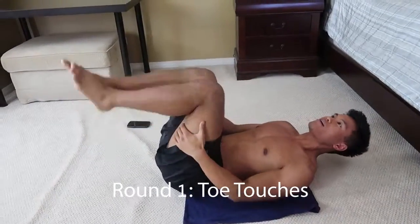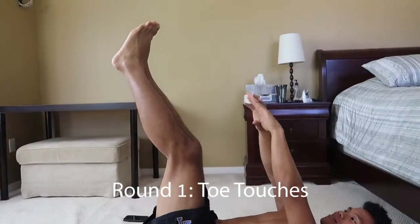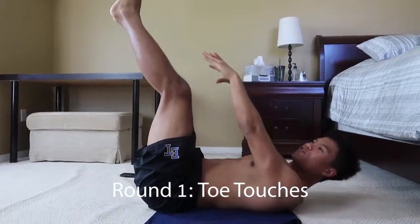Alright guys, toe touches. Stay where you're at. Legs straight in the air. Arms like this. Reach for your toes. One, two, three, four. Lower back on the ground.